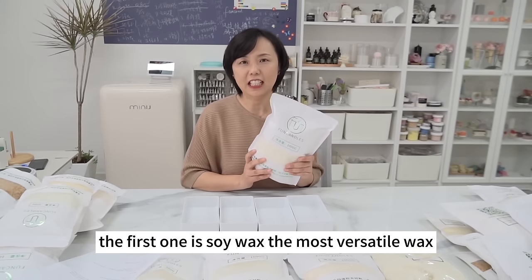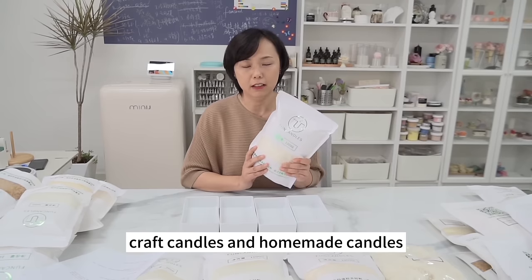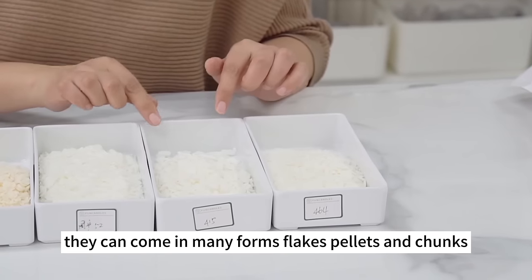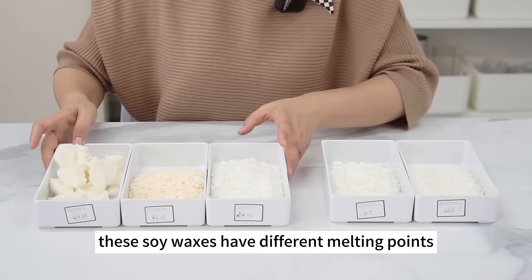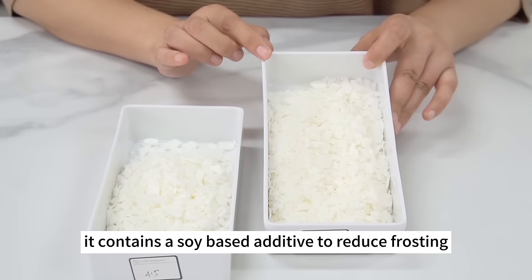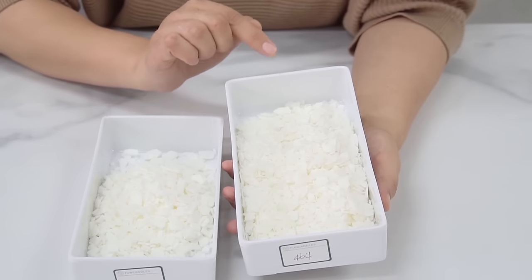The first is soy wax, the most versatile wax — a vegetable wax extracted from natural sources, derived from the hydrogenated oil of soybeans. It's the most popular candle wax for craft and homemade candles. Several types are commonly used in the market. A common imported type is Golden Brands 464 Soy Wax, which contains a soy-based additive to reduce frosting. It's thermally stable, designed for container candles, and can reduce white spots, improve cup wall adhesion, and increase fragrance distribution — that's why it's a beginner's favorite.